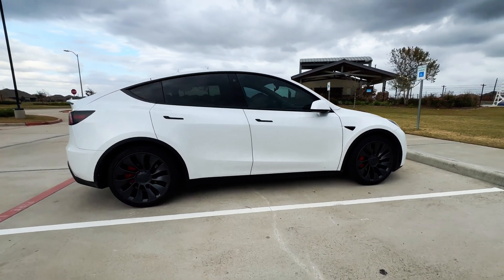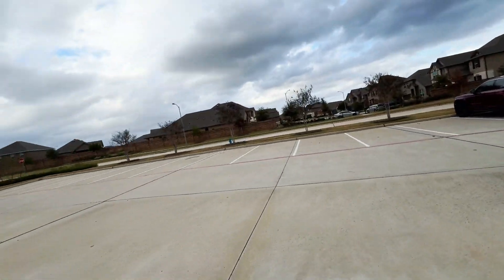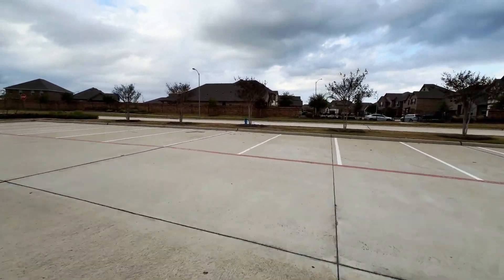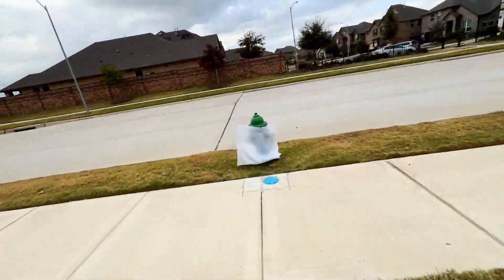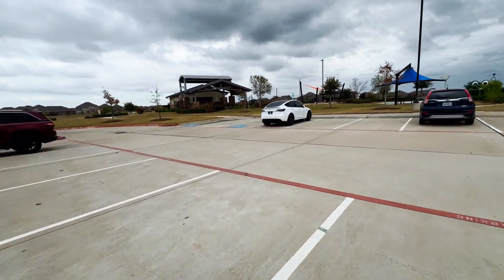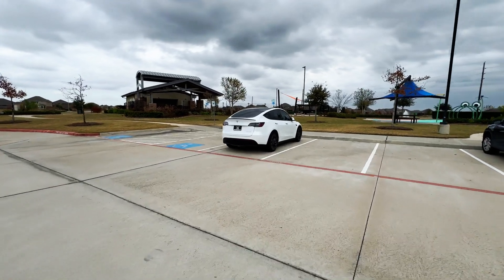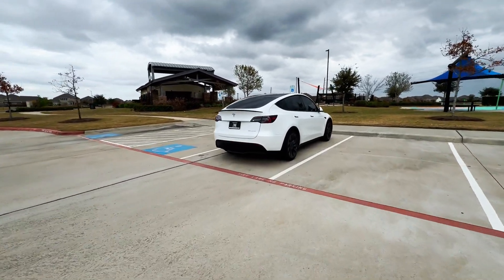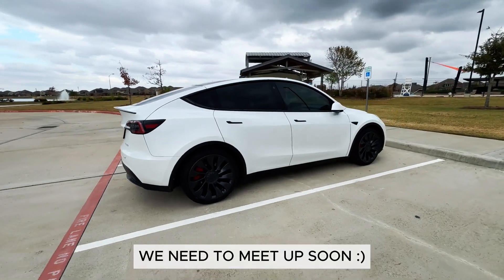I'm going to go around and do it for the other two wheels as well. Let me go grab the trash because I'm not going to litter in my neighborhood — I just hate that. It's pretty windy but it's clean, so I just don't want to litter around. I have a neighbor who actually follows me on the channel and we're trying to grab a coffee.